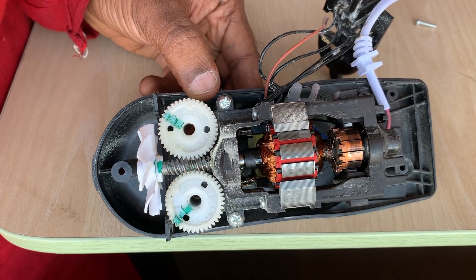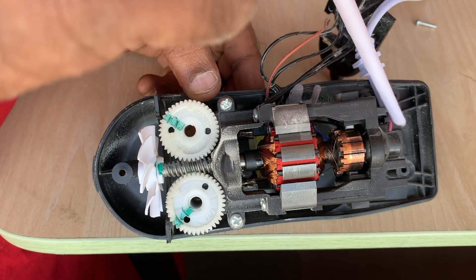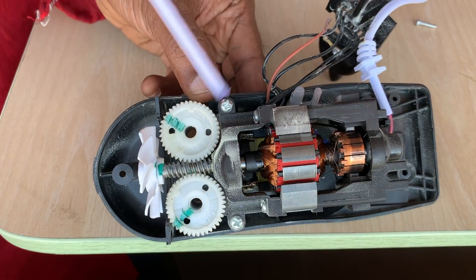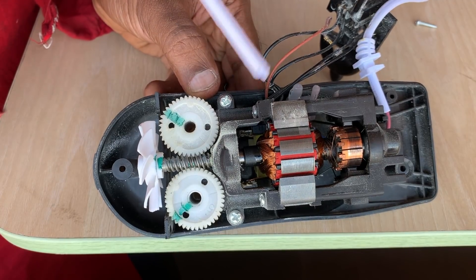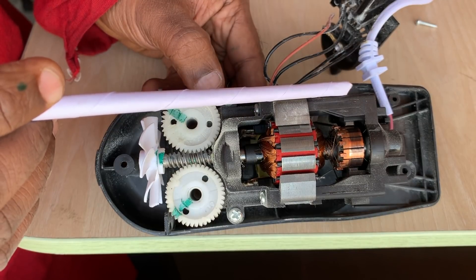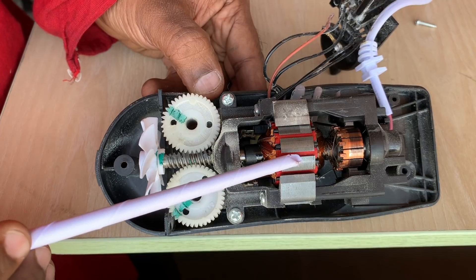This is how the inside of the blender looks. The power comes in through the red-colored wire, and there is a hidden blue-colored wire, which together bring in the AC power. The power goes to the transformer — the yellow-colored component lying below the motor — which reduces the voltage. Then there is a rectifier circuit which converts the power into DC.